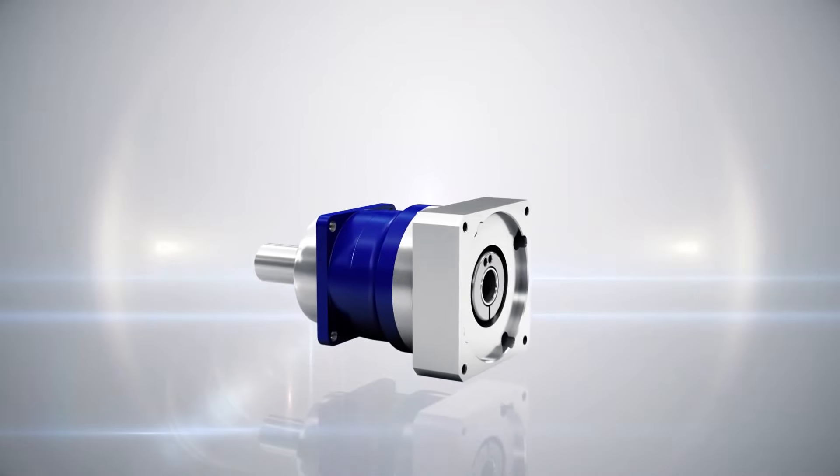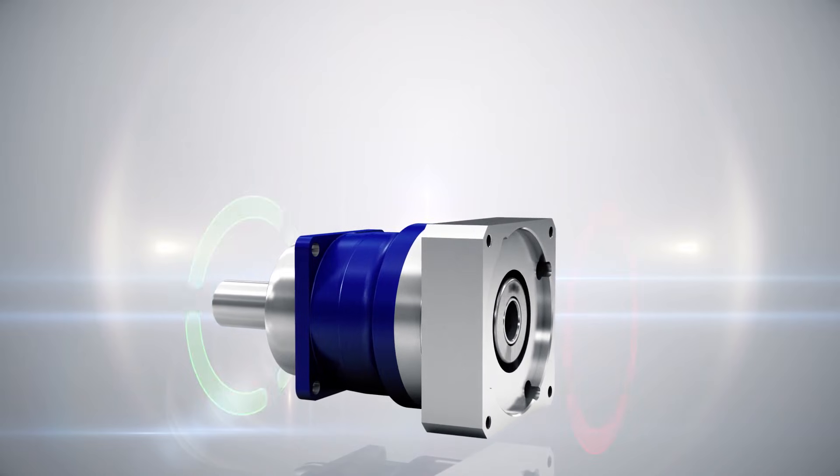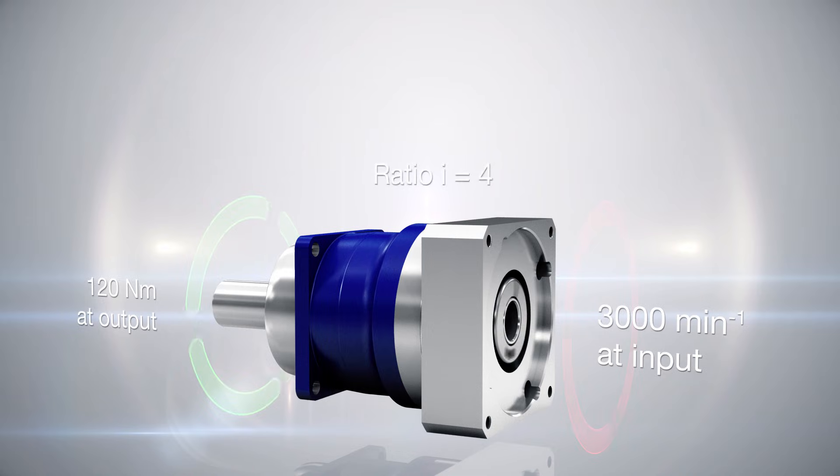Let's look at an example. A servo motor rotates at the input of a gearhead at 3,000 revolutions per minute. At the same time, there is a torque at the application of 120 newton meters. The gearhead reduces the speed of the motor by the factor of the ratio — for example, ratio 4. That means the output rotates 4 times slower than the input.